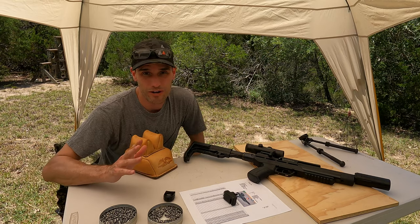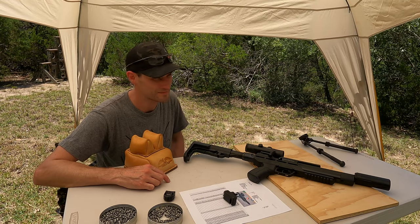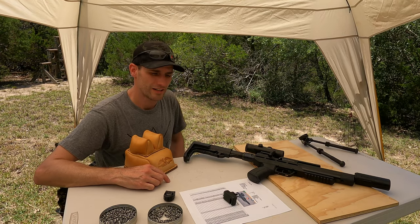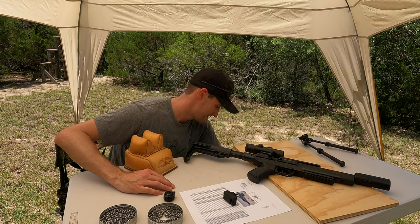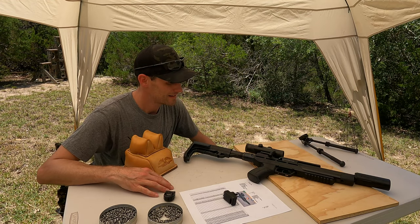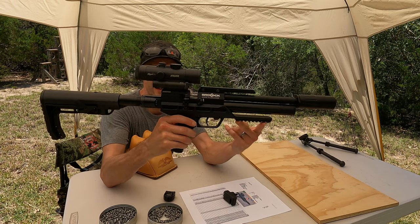Airgun Nation. Hey everybody, Michael Wendt, Airgun Nation here on a ridiculously hot and humid Texas day. Oh, that breeze feels good. If you hear a little droning noise in the background, it's probably from my little battery-powered fan here blowing right on my chest to try to keep me from passing out. Today we're going to do a little miniature review of the brand new Brokock Atomic XR.